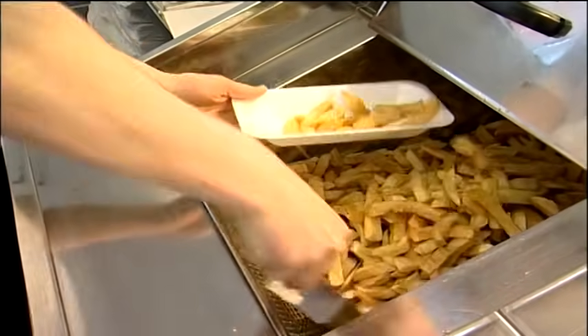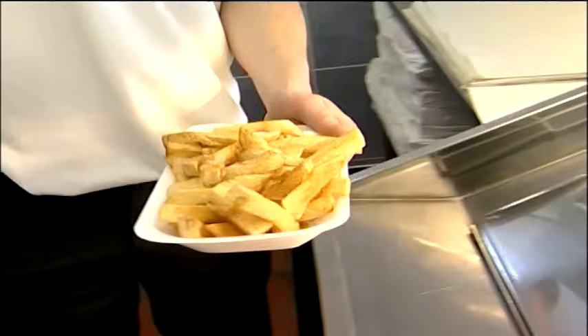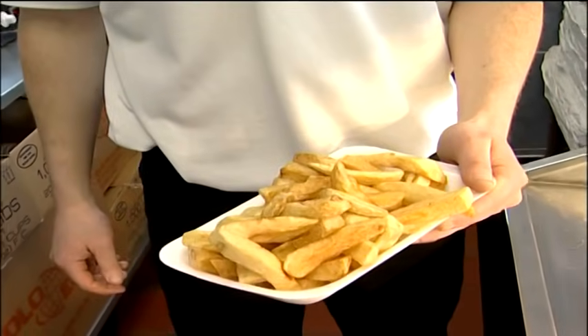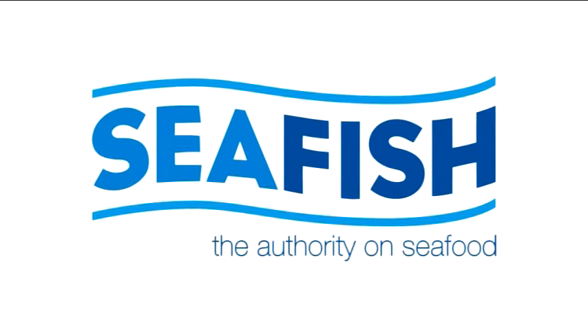Now the chips are ready. Put a portion on the tray. They look pretty good to me. I'm going to have to have one, Chris — it's no good. I'll have to get some salt and vinegar on the go.